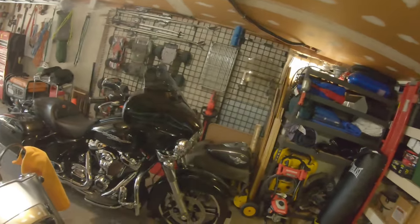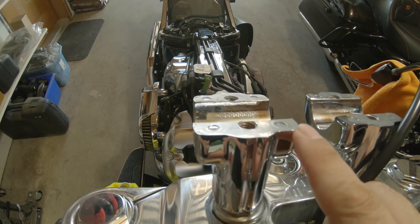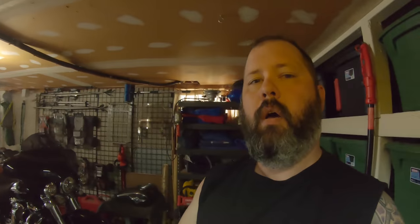Day two: ran into a bit of a snag last night. Turns out the bars won't fit at the moment because the risers are wider than the bar will allow. The risers have about five and three-eighths to five and five-eighths total out-to-out distance, but on the bars I've only got about five and a quarter to play with. So I went ahead and ordered a new set of risers — about an inch and a half rise for an inch and a quarter bar.